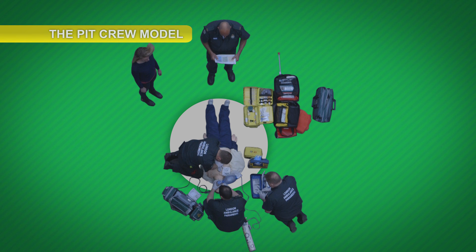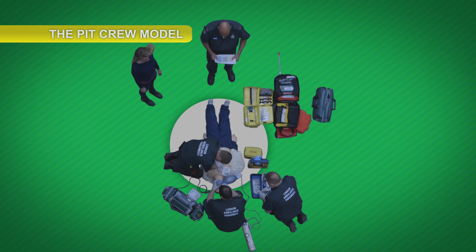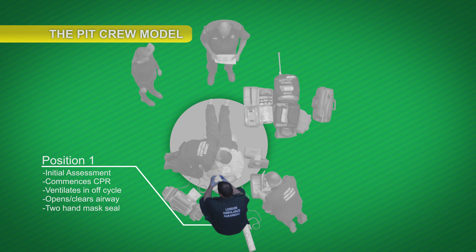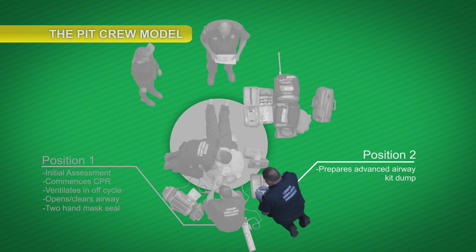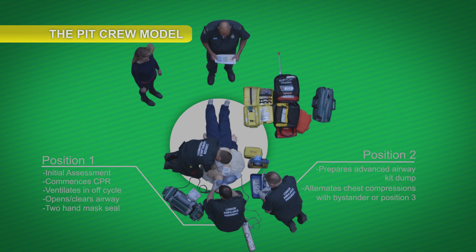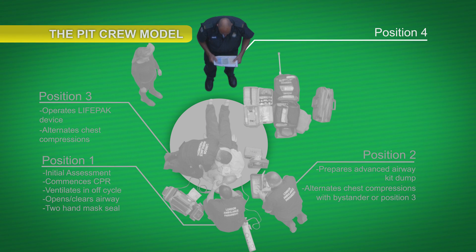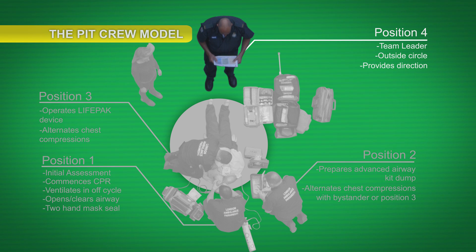Here we see the pit crew concept in action. Stand clear, shocking. With each paramedic positioned around the patient in such a way that they can provide the most effective care possible. The paramedic in position one carries out the initial assessment, begins CPR, ventilating in the off cycle with the two-hand mask seal. At position two, the paramedic is ready and takes care of the airway, as well as alternating chest compressions with the bystander or paramedic at position three. At position three, we have a paramedic operating the life pack defibrillator, as well as alternating chest compressions. At position four, we have our team leader, ideally positioned in the circle to get a clear view of proceedings, provide direction and assist where required.